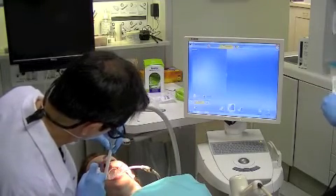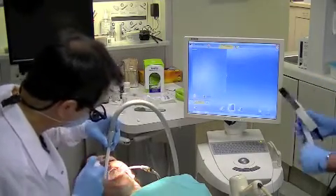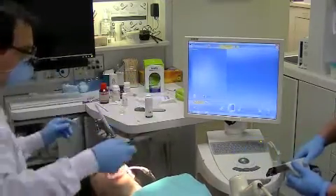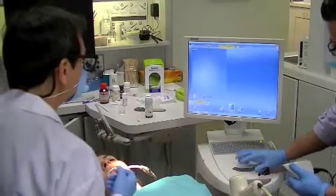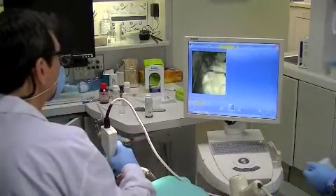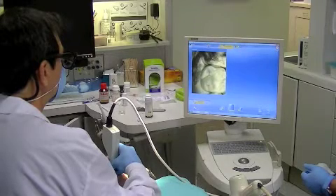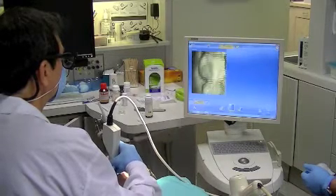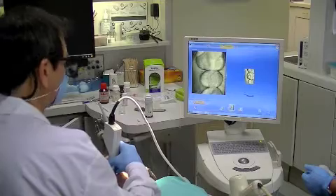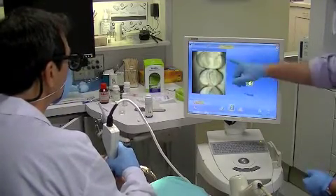I'm just going to want a quick spray across the occlusal surface. I'm going to do the whole thing in the middle of the process. You can try to get that cusp of air.